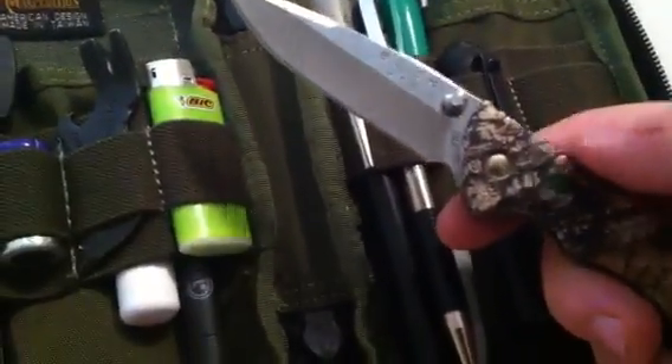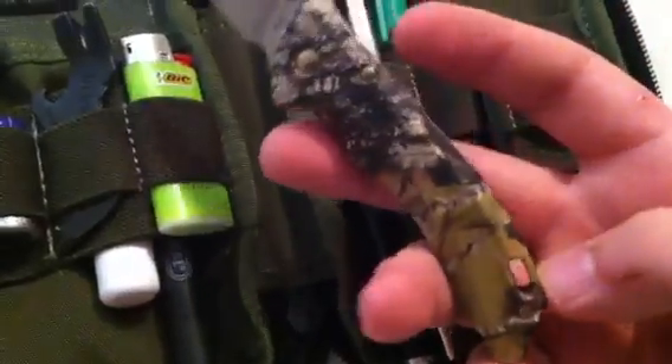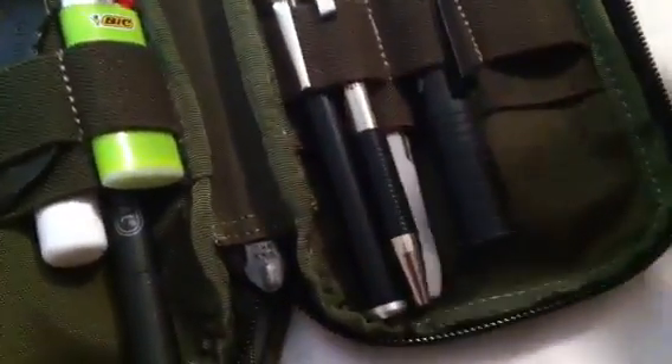This is a backup to my backup to my backup knife — it's a Buck Bantam with a camo handle. It keeps a really nice edge and stays in here and doesn't get used until you really need it.